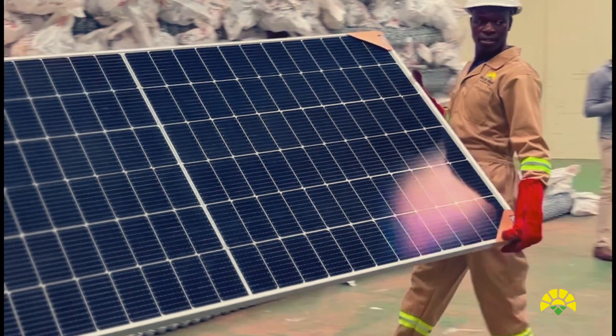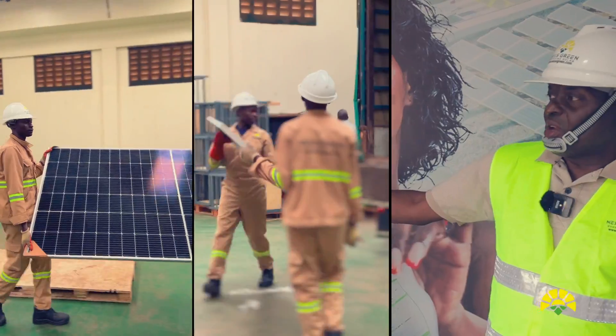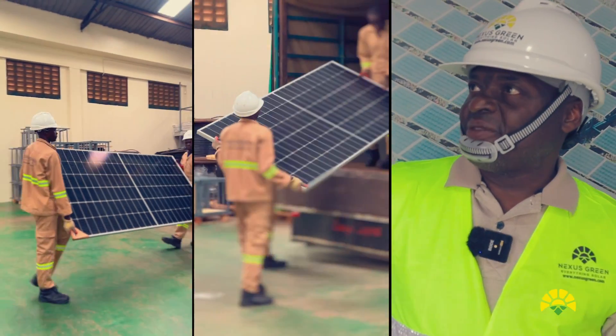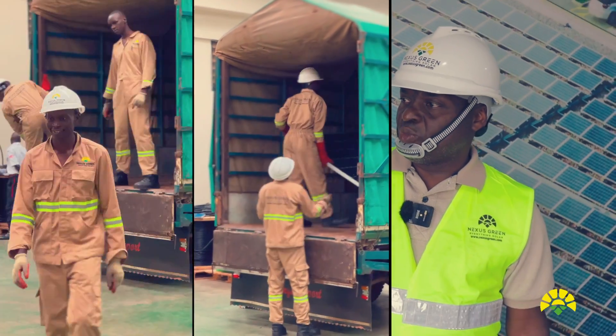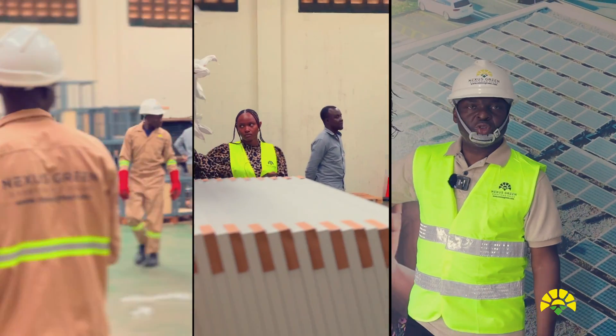Nexus Green is using solar panels from Jinko. Jinko is one of the best solar panel manufacturers in the world and we are proud to be distributors of Jinko solar panels.